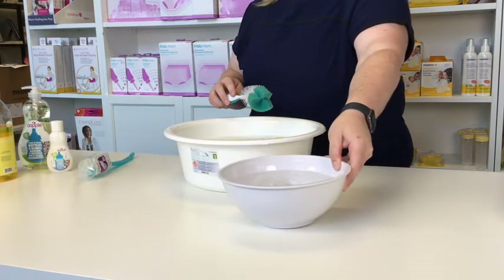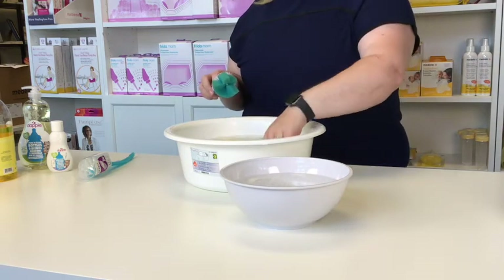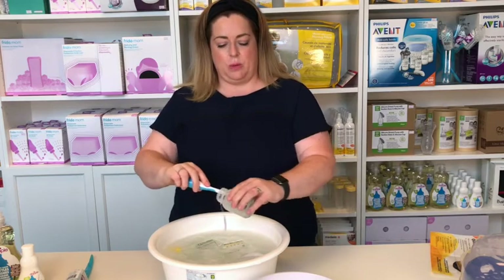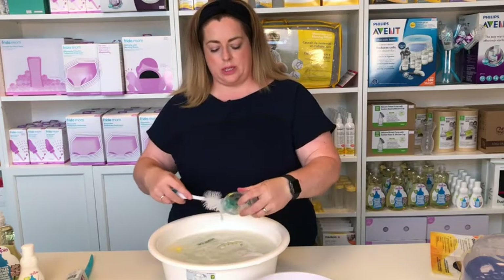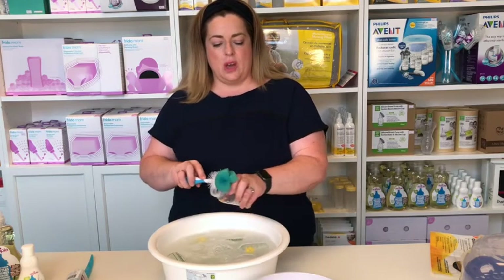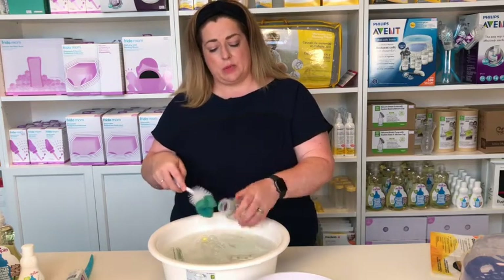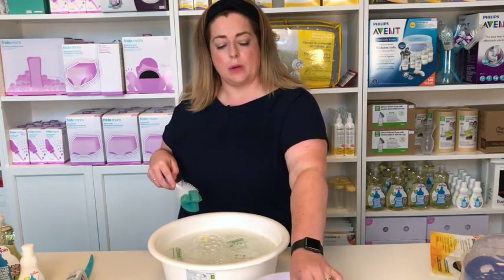The reason for the cold water is to remove any of the dish soap that's on the pieces I'm washing. We want to make sure that everything is squeaky clean and we get into all of the parts, especially up around the ring areas that could be harboring any residue or dried milk. Just examine it to make sure you feel it's clean, and then pop it in the cold water.